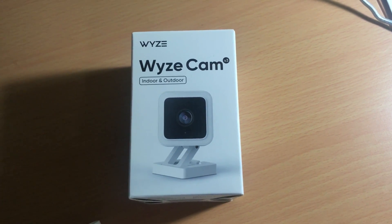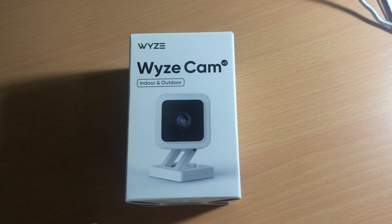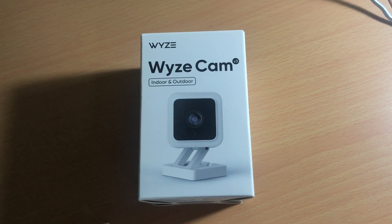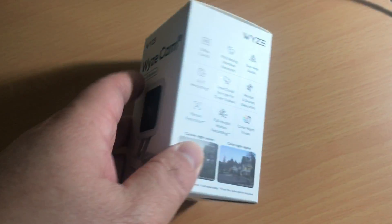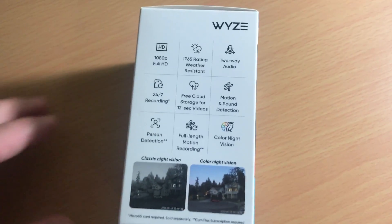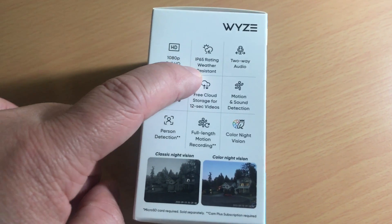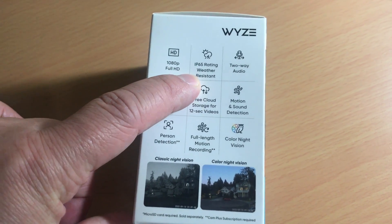Hey guys, I just want to do a quick unboxing of the Wyze Cam version 3. This is the new 1080p camera and has a bunch of new features. It has a new 1080p sensor and weatherproofing so you can use it inside and outside.